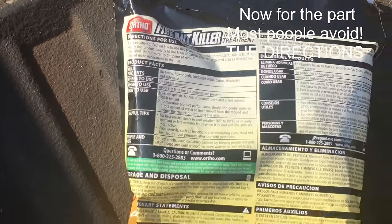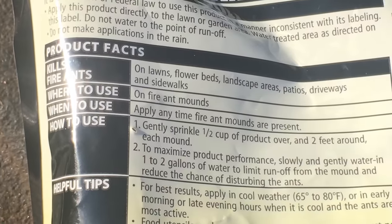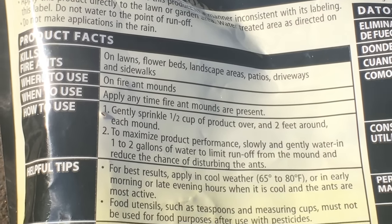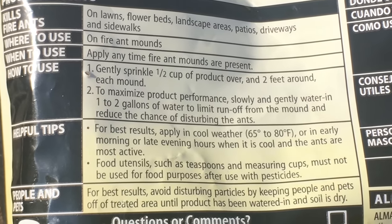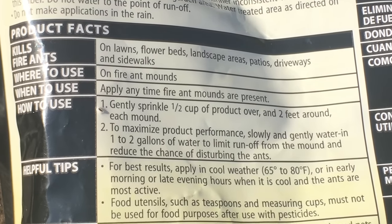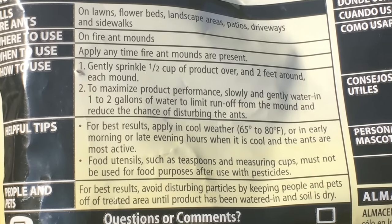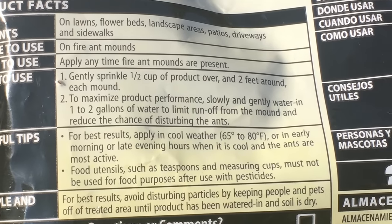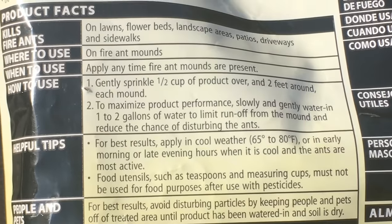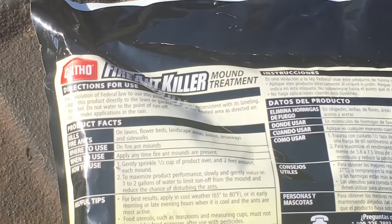Now if we get down to the nitty-gritty, one of the things it says is 'apply anytime fire ant mounds are present.' The basic directions say: gently sprinkle half a cup of product over and two feet around each mound. To maximize performance, slowly and gently water in one to two gallons of water to limit runoff and to reduce the chance of disturbing the ant mound. If you go to your ant mound and you see ants running all over it, that means it's too active.